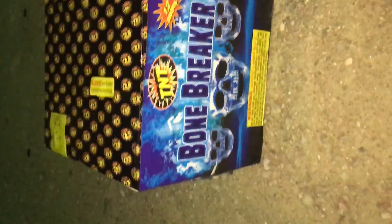All right guys, what's up? It's your boy Chris Phillips again. This is the bone breaker and I'm going to show you guys what this does. I hope you guys enjoy this. I had to tear the box up to find the fuse for a little bit, so there's the fuse. All right, here we go guys.